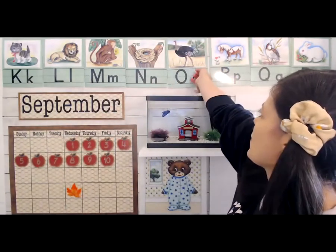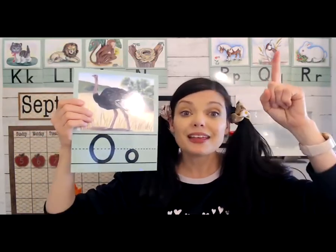Today's letter is O, and O is for Opposite. This is what the uppercase O looks like, and there's the lowercase O. If your name has an O, stand up! If your name has an O, stand up! If your name has an O, stand up!